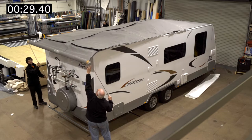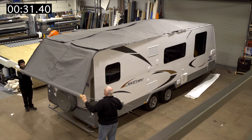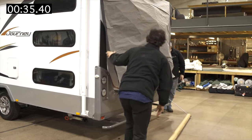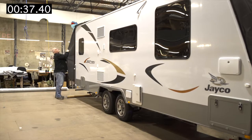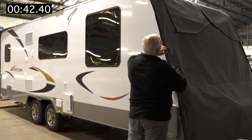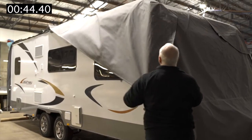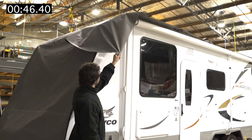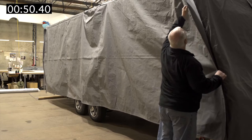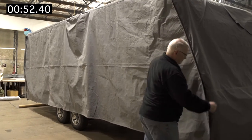As you reach the rear of the van, carefully finish unrolling and gently lay the roller tube onto the ground. Go to the front of the van and pull down on the front corner of the side panel on each side. Now just pull the zip cord on each corner to finish the installation.